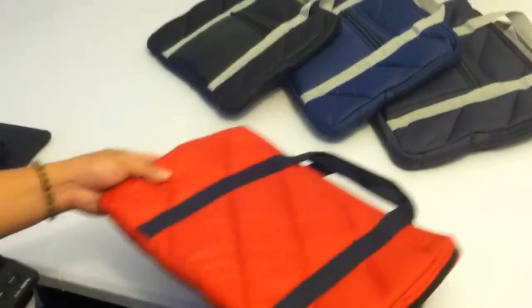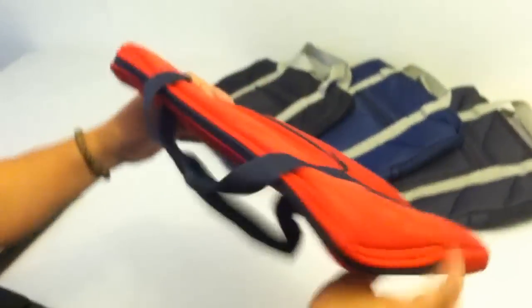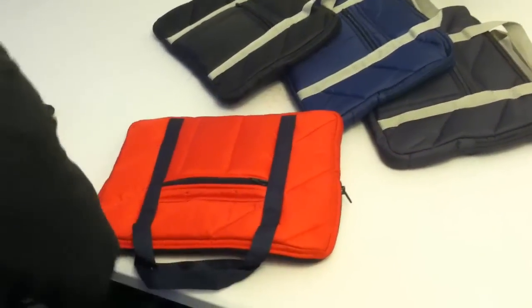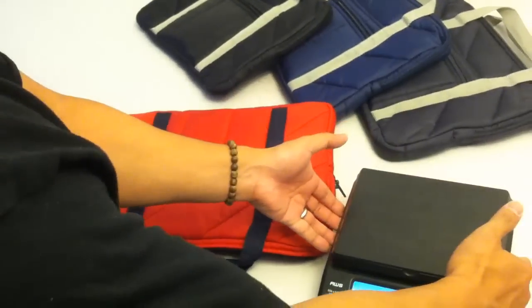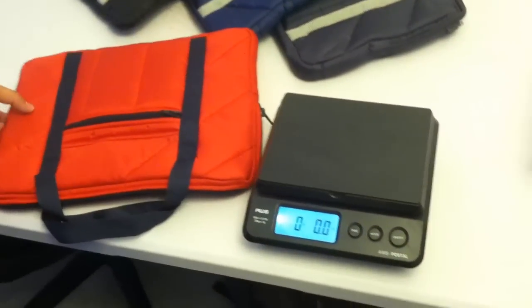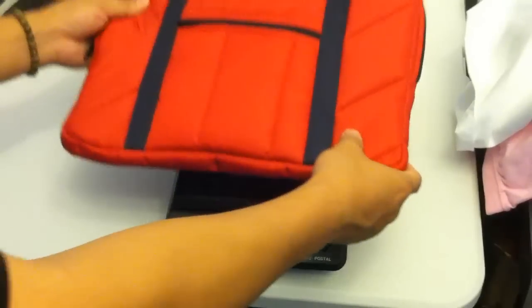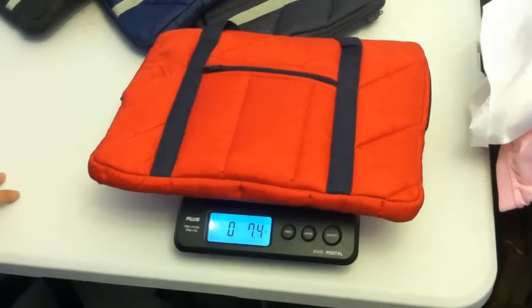Thanks to this quilted design, this bag is nice and airy and provides ample cushion for all of your valuable products. Sort of reminds me of the puffy jacket that you would wear when you're out snowboarding. This bag is so light and airy that it measures just over 7 ounces.